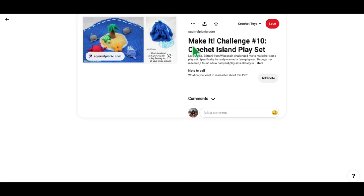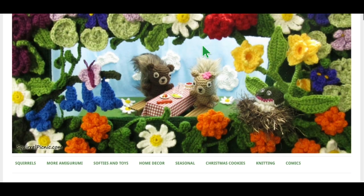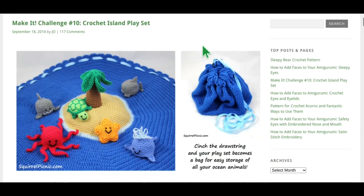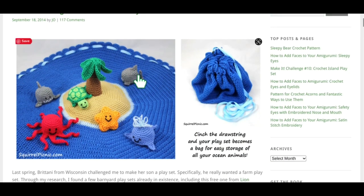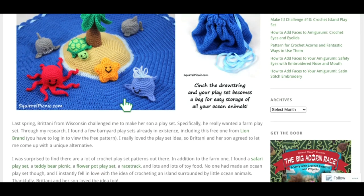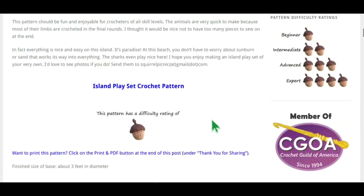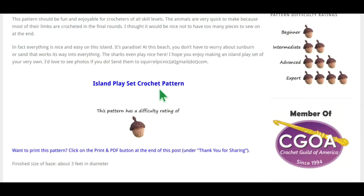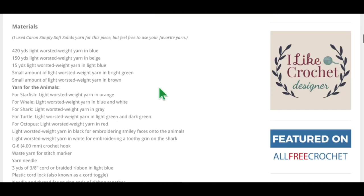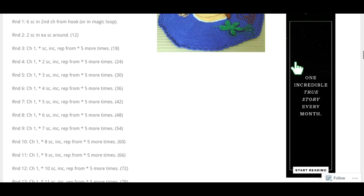There are other playsets similar to this one. This is the Island Playset by squirrelpicnic.com — I love this website and I'm going to explore it more. It works the same way: she used a ribbon instead of a yarn chain, but it's a little island with different animals. When you're done playing, you just cinch the drawstring and put it all away. It has a difficulty rating of one acorn. The pattern link is right there on the site, and there aren't a ton of pop-up ads, which is nice.